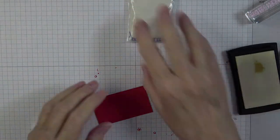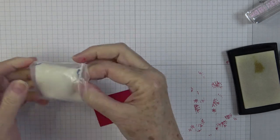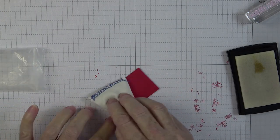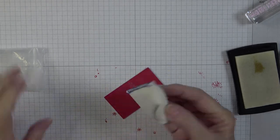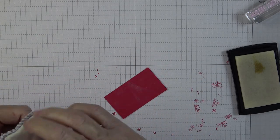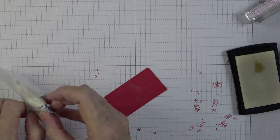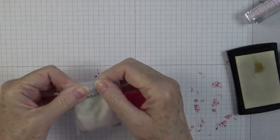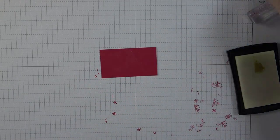I'm grabbing my embossing buddy, gold embossing powder, and Versamark ink. Anytime I'm heat embossing, I always use the embossing buddy — it's an anti-static powder tool. If you don't have one, you can make one with a little piece of material and some cornstarch. You can pick them up off Amazon in several different kinds, but this is by far the most popular and it works really well for me.